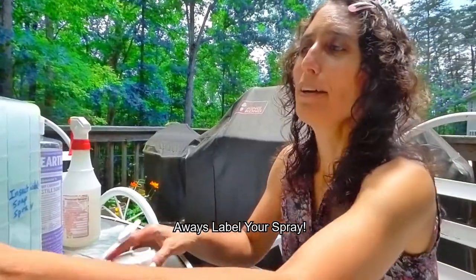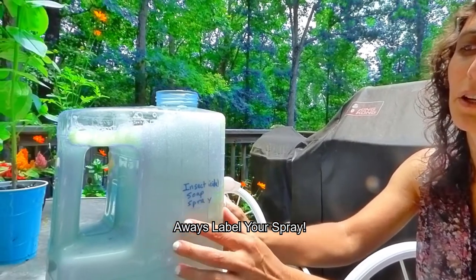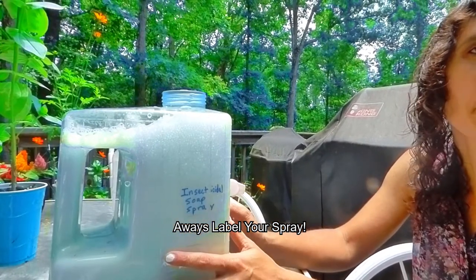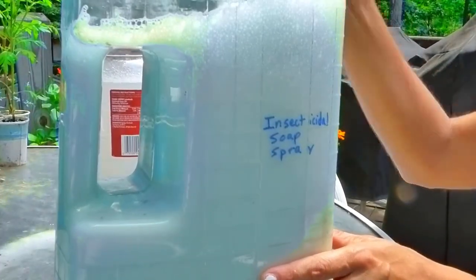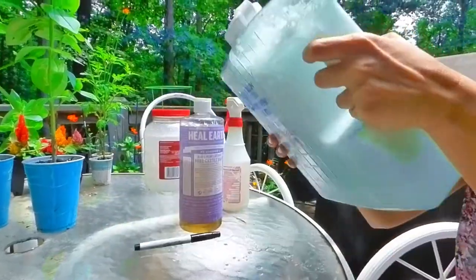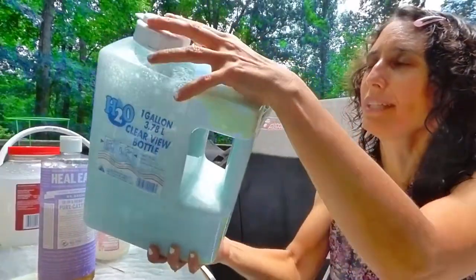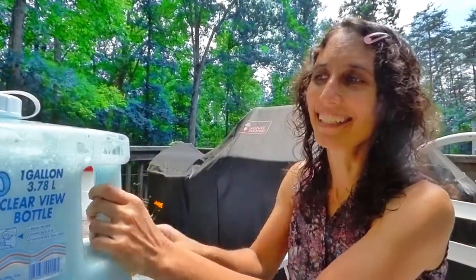Now that I've finished filling it up with water, I labeled it — 'insecticidal soap spray' — I just did that with a Sharpie, but you could use any method. I put the lid on it and shake it up, and that's all there really is to it. It's not very hard to make an insecticidal soap spray.